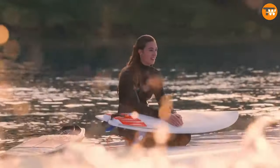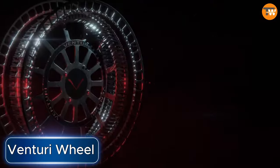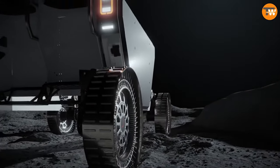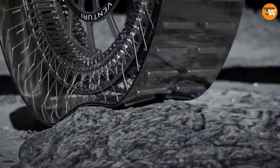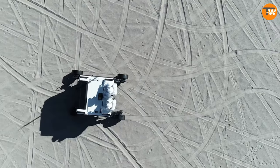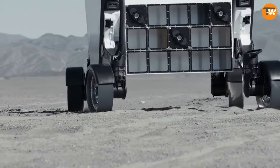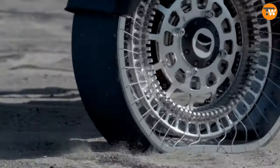Venturi, a company known for its innovative ideas, has set out on an exciting mission to change the way we think about wheels — but not just any wheels: these are lunar wheels. This new wheel concept has grabbed attention as a game changer in the space industry, and was even showcased at the Paris Air Show in June 2023.